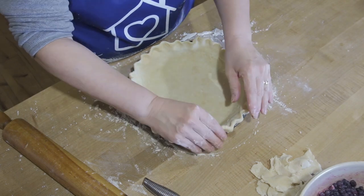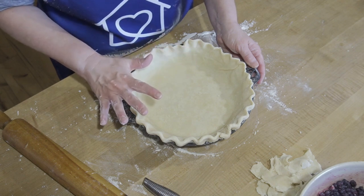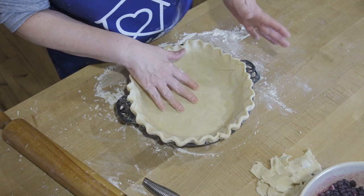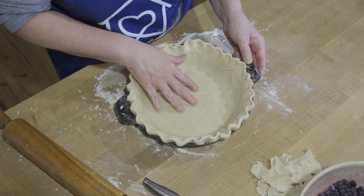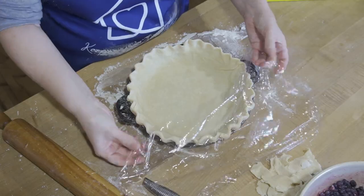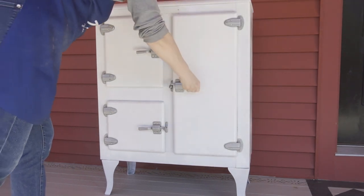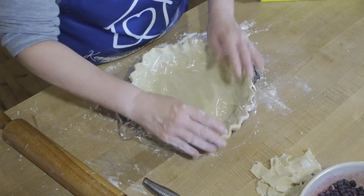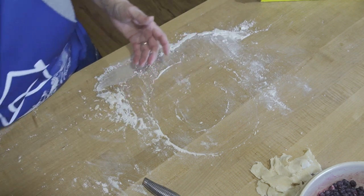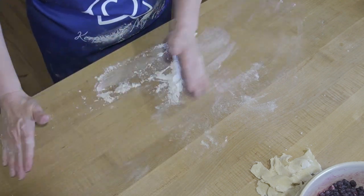Now that we have the pie crust done, I am going to cover this with plastic and set it someplace cold for a few minutes before I add my filling, because I haven't made the crumble topping yet. If I put my filling in right now, set it aside and made my crumble topping, it's going to get soggy. We have a large screen porch with an old-fashioned ice chest that keeps things nice and cold, so that is where this is going to go until I make my crumble.